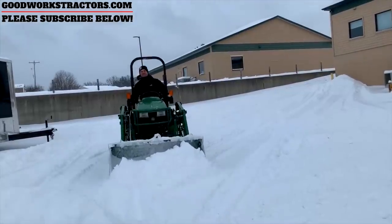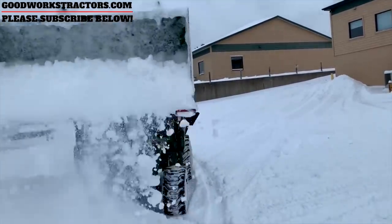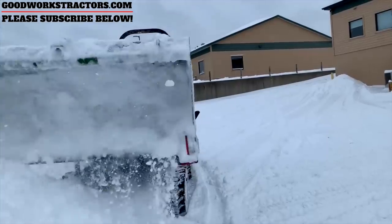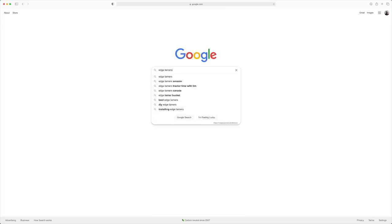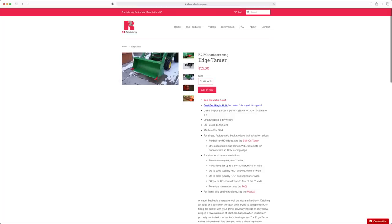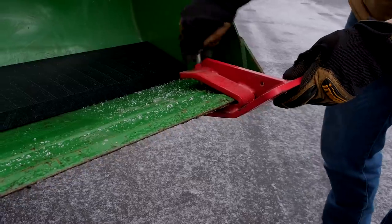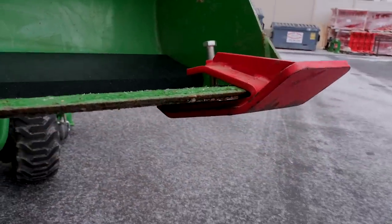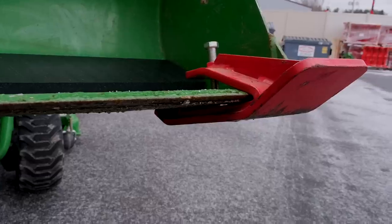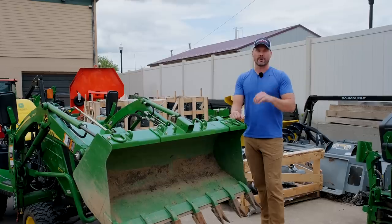A really cool one for the wintertime — if you are plowing to try to save your driveway and maybe even save your bucket edge — look up edge tamers. It's about $100 to $150. They're like skid runners for your bucket. You just get two or three of them along here, and it's going to keep your bucket edge just above the driveway so you don't dig up all your gravel and put it into your yard. You're not going to wear down the corners of the bucket. I don't work with them, but you just buy them directly from their website. A really great product to have.